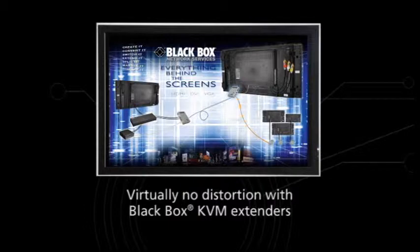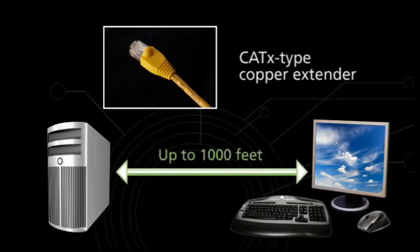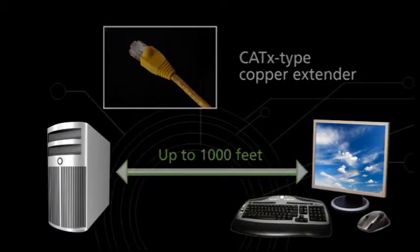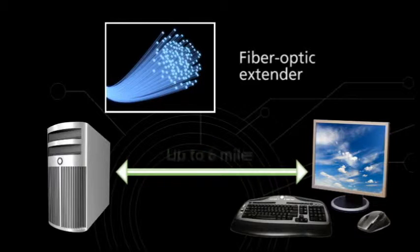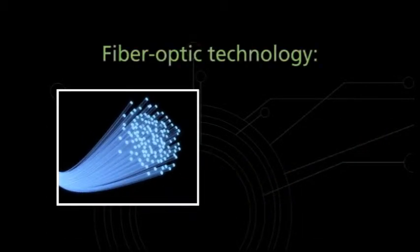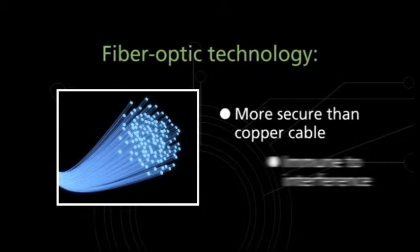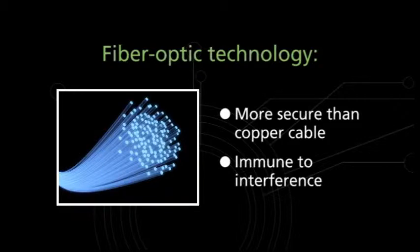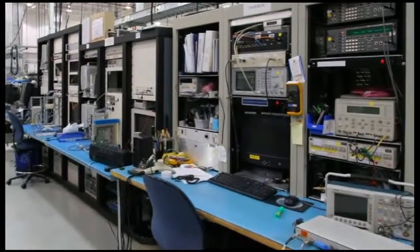How far you can go depends on the cabling the extender supports. If it's a cat type copper extender, you can move computers up to 1,000 feet away from the KVM console. For even greater distances, use fiber extenders — they support KVM extensions up to 6 miles over single mode cable. And because they use optical technology, they're inherently more secure than copper cables, plus immune to interference, making them great for electronically noisy factory areas.